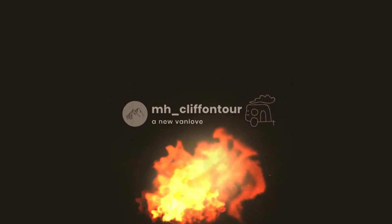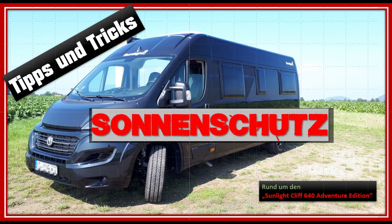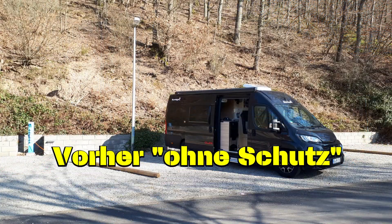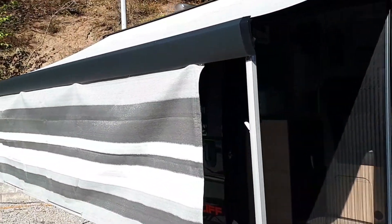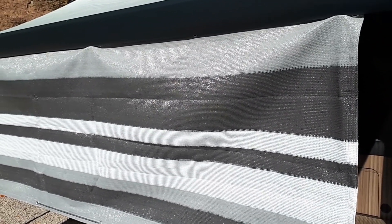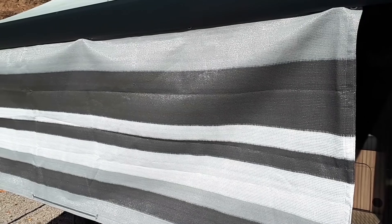Willkommen, meine Freunde! Hier ist etwas, das nicht teuer ist: ein Sonnenschutz – eigentlich ein Balkonsichtschutz. Den habe ich beim großen A bestellt, für glaube ich 7,99 €.